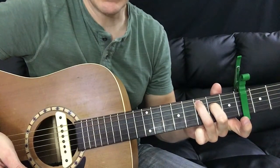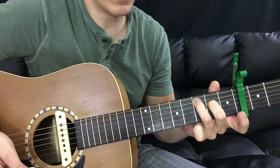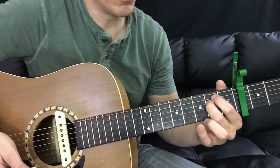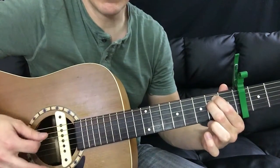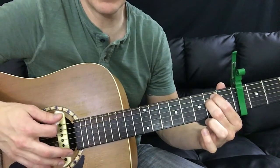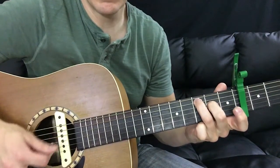Now just leave your middle finger down where it is on that second fret of the D string. Take your ring finger off and then add your index finger up here to the second fret of the A string. That gives you an E minor voicing, E minor style voicing. That switch is pretty easy.